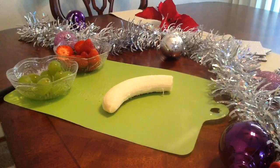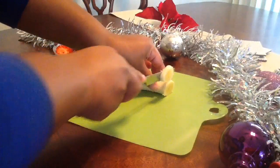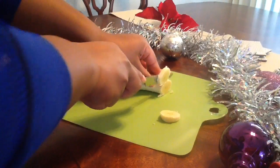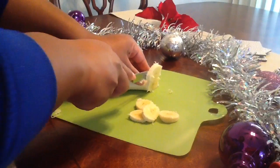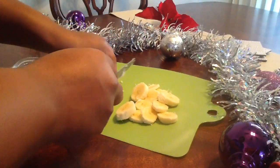Then we'll start by cutting the bananas. You want to cut them in not too small but not too big of sections, and just continue throughout the rest of the banana. If you make a piece too small, you can just eat it.